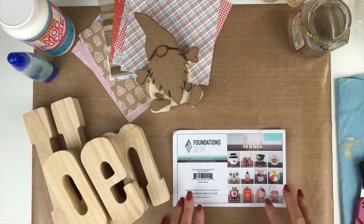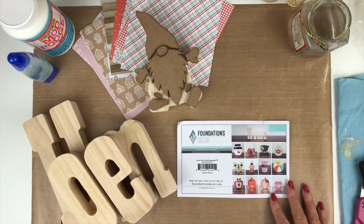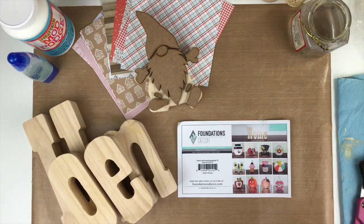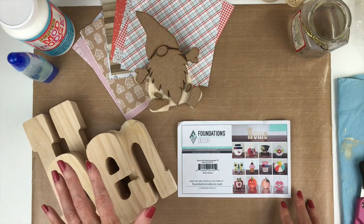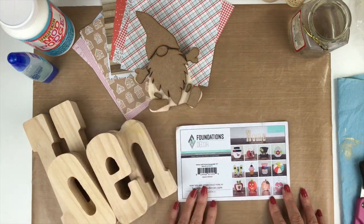Tina Gale here, and I'm here to show you how to decorate the home decor pieces available in the scrap room right now. If you missed the reveal video, I'll have it linked at the very end so you can check it out and see everything that comes within the kits. These are some bonus kits available from the scrap room. Today I'm going to show you some tips, what supplies you'll need, and then we're going to create the home and the gnome piece.